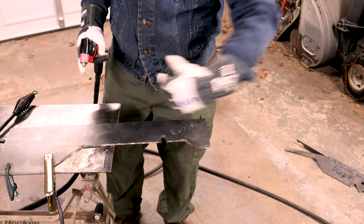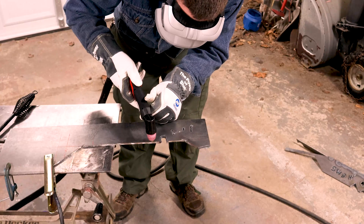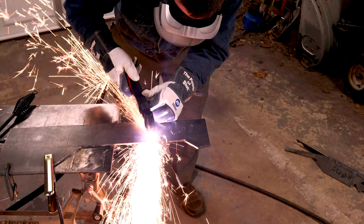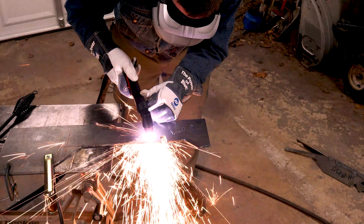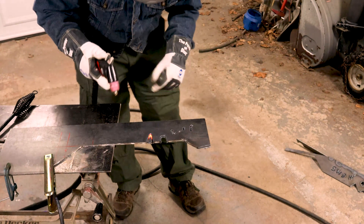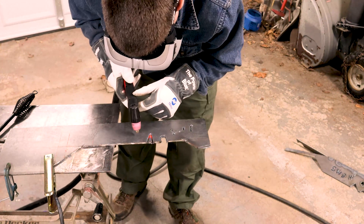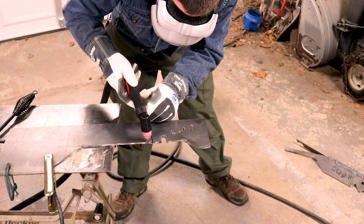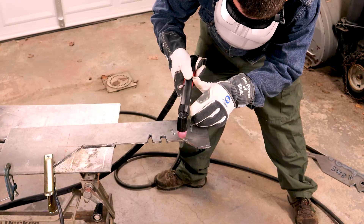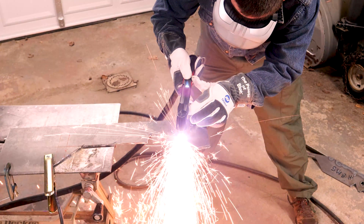Let's try an angle, in and out. Now I'm going to try a curve, in and out.